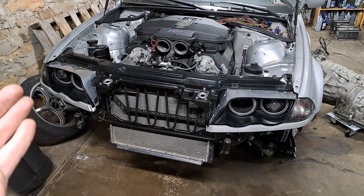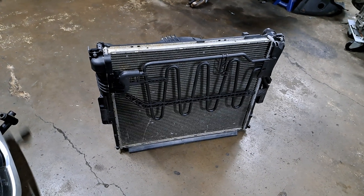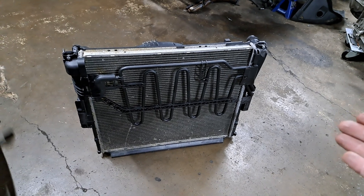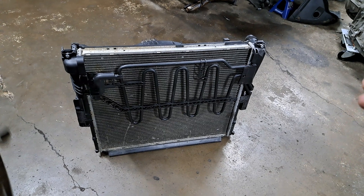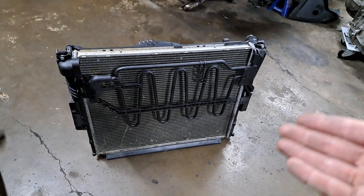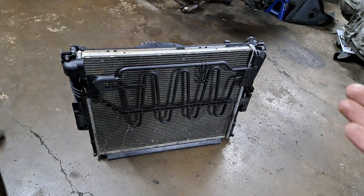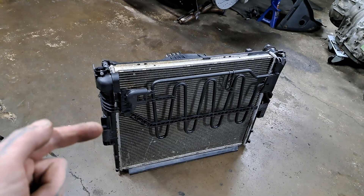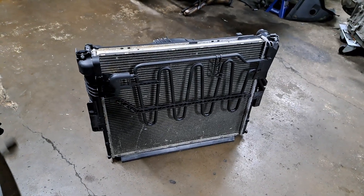Starting off with the radiator itself, this is from an E83 X3 with the M54 engine. The reason I chose this was I had a parts car here which happened to be an X3, and I saw this radiator and thought it might come in handy in the future, so I kept hold of it. Not only because it uses E46 mounting brackets, there are also other features of this radiator that made me choose it.